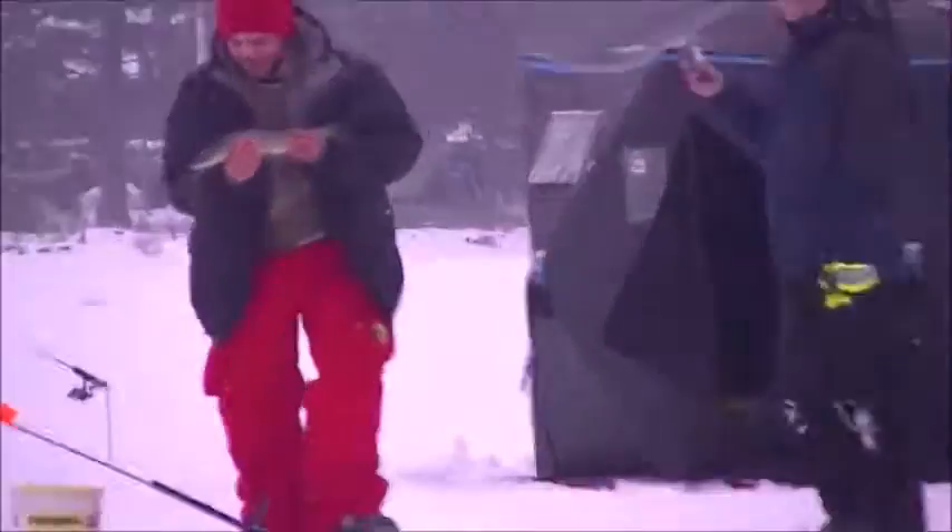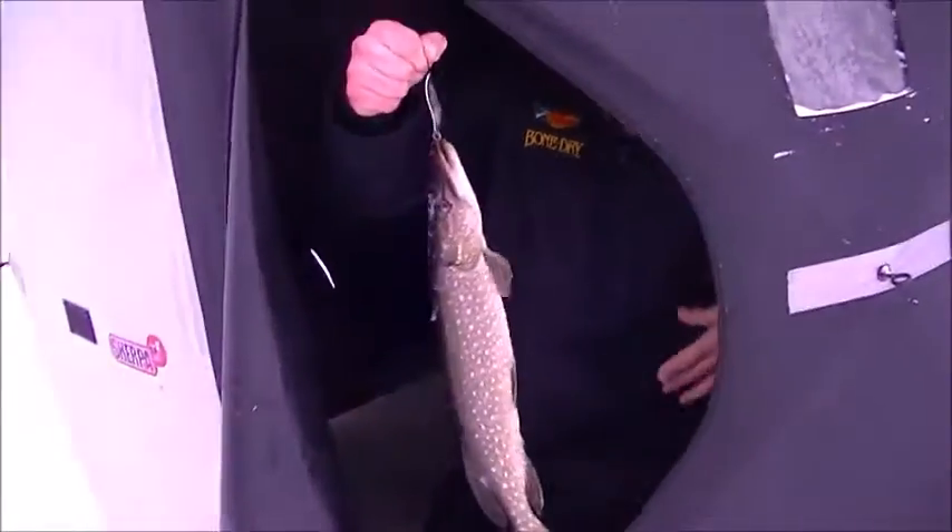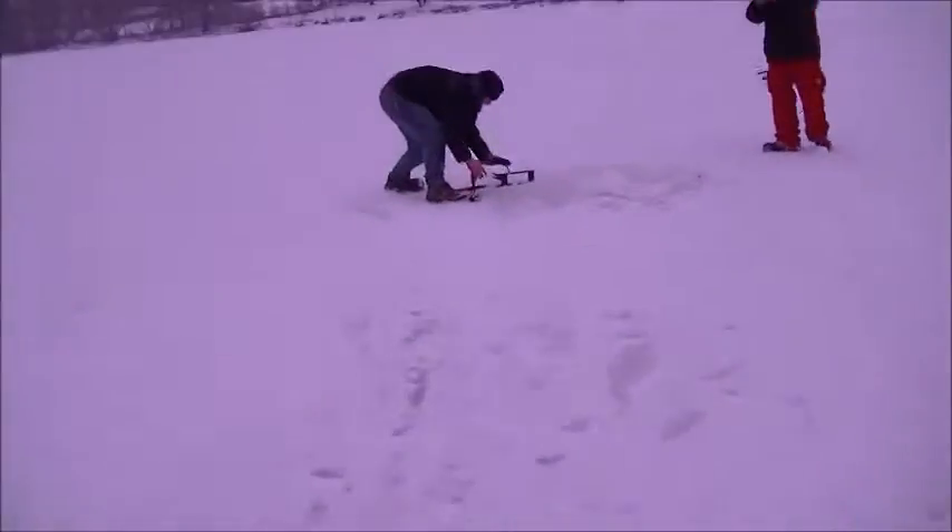One pike, two pike, three pike, four — let's hit the lake again and catch some more! Chris has got one too. Chris, you got one! Woo! Yeah buddy! Hold up — he's got one over here too.